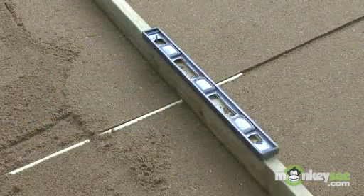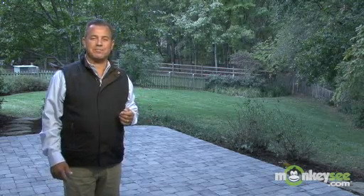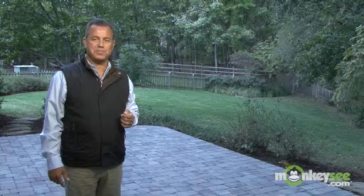Remove the pipes and fill in any depressions with additional sand. Now that we've talked about the installation of the base material and the sand setting bed, we're going to move on to the next step which is the actual installation of the paving stones.